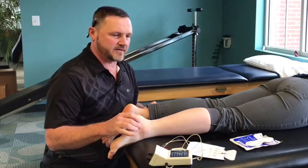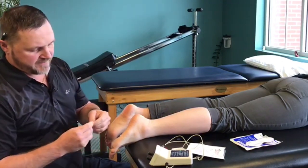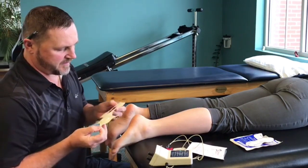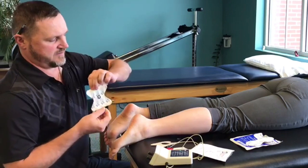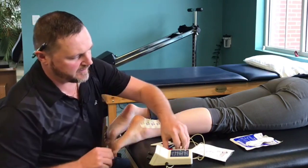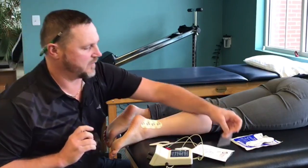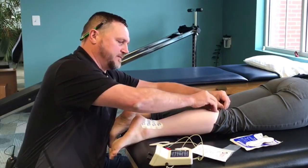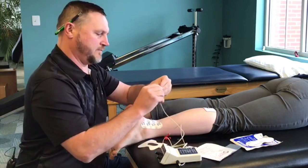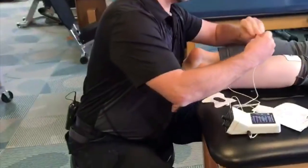Now I'll demonstrate using the device method for Achilles tendonitis. We take the disperse pad, put the medicine on it, and apply it right at the focal point of the Achilles tendonitis. The other pad is placed about a foot away as a ground. The negative side goes on the disperse pad and the positive side goes on the ground.